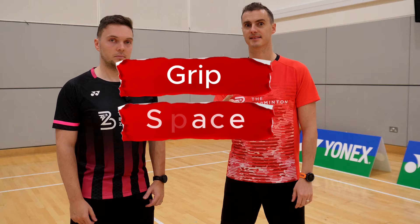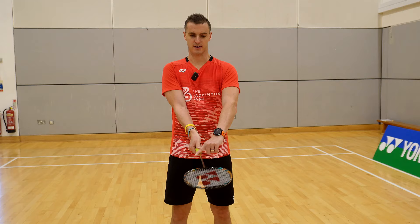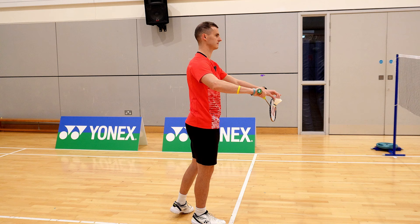So grip. What we're looking for in a backhand serve is to have our thumb on the fat part of the grip, running straight up the racket. Turn the racket over and as you can see, my wrist is now in the correct position.